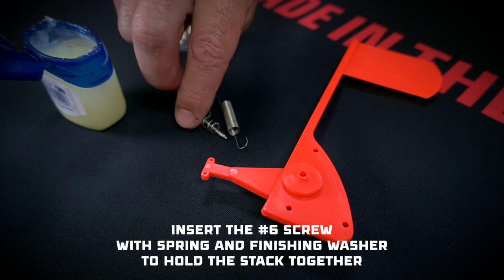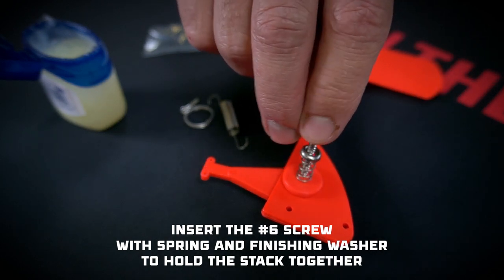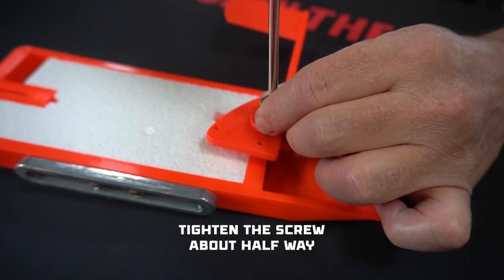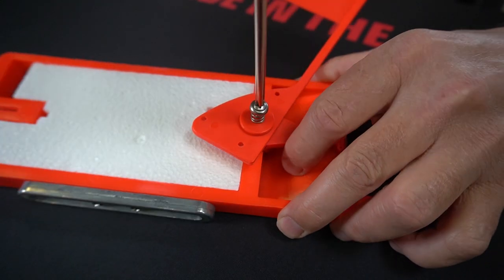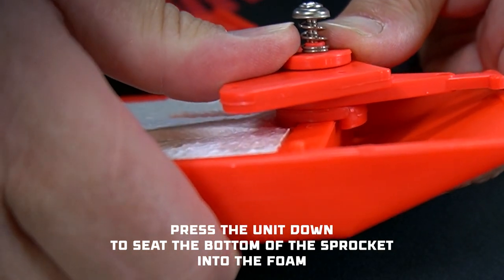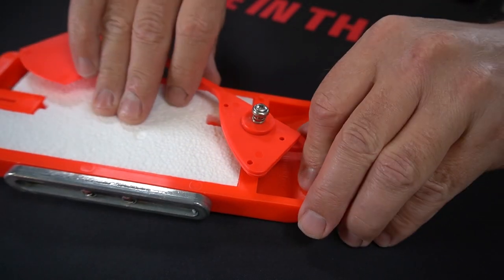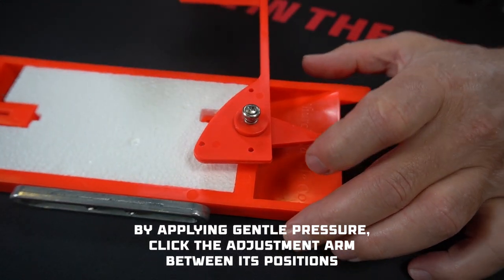Insert the number six screw with spring and finishing washer to hold the stack together. Move the whole stack as one unit to the back of the board. Tighten the screw about halfway into the pre-drilled hole, just enough to hold everything in place. Then press the unit down, seating the bottom of the sprocket into the foam. Tighten the screw to snug but not overly tight. Now you'll see that by applying gentle pressure, the adjustment lever should click between its different positions.